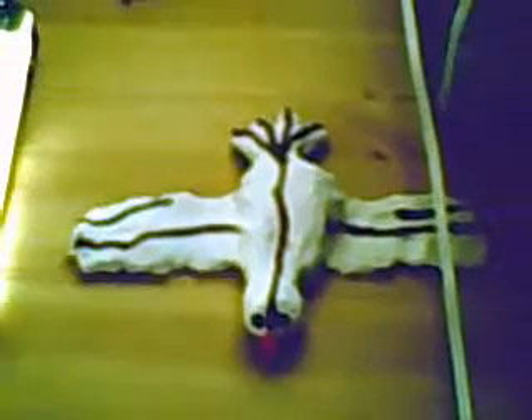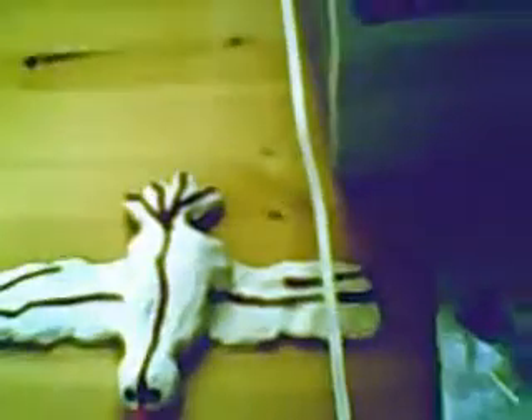Hi people, it's me again. I just made something out of clay. I didn't draw to it a while ago. It's a little hog thing. Of course, it's made out of clay.